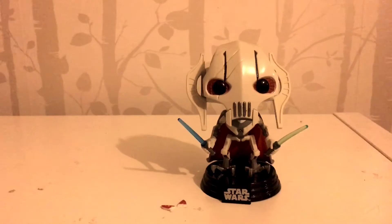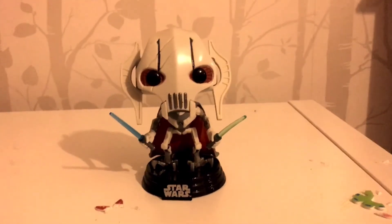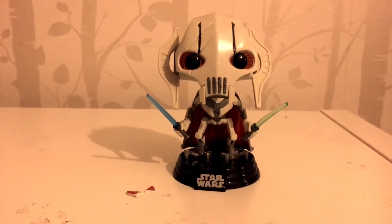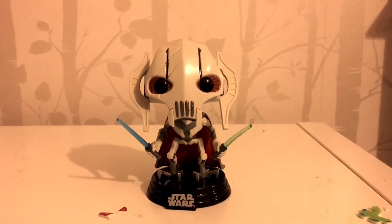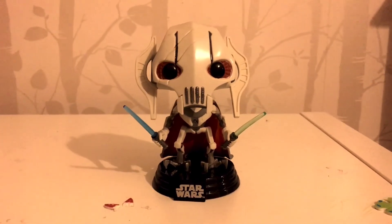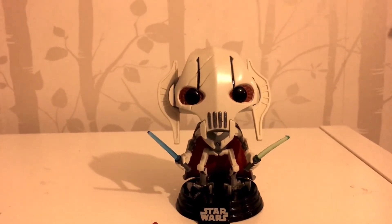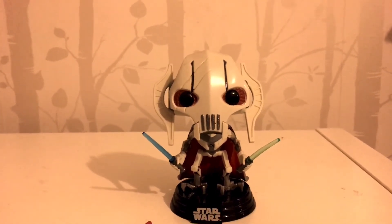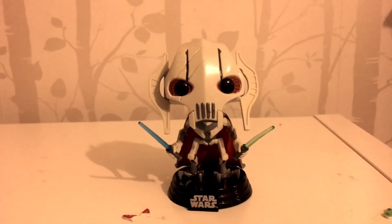So there we have it folks — the General Grievous Funko Pop. As you can see, it's a very nice looking figure, well detailed, and not the kind of figure you would expect from Funko. At the time it felt quite ground-breaking for me in terms of their designing. We've seen with more recent figures and designs that they're really up to their game. It's a very nice looking figure, one that definitely draws my eye when I'm in the office. Totally worth it.